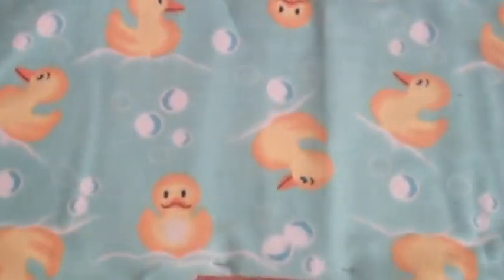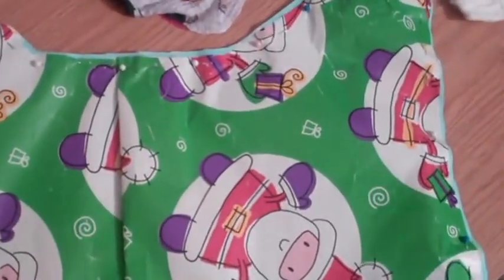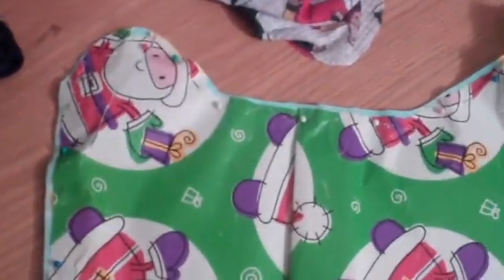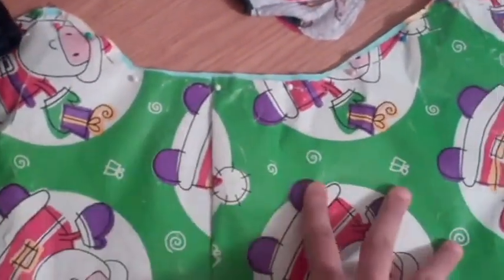If you do not have a prefold, you can use a wash rag. Now, I didn't have one of my regular wash rags, so I'm using just my decorative one. You'd fold it into threes. So the first thing you want to do is, I pinned down my pattern. So whatever pattern, whether you take one online, or make your own.